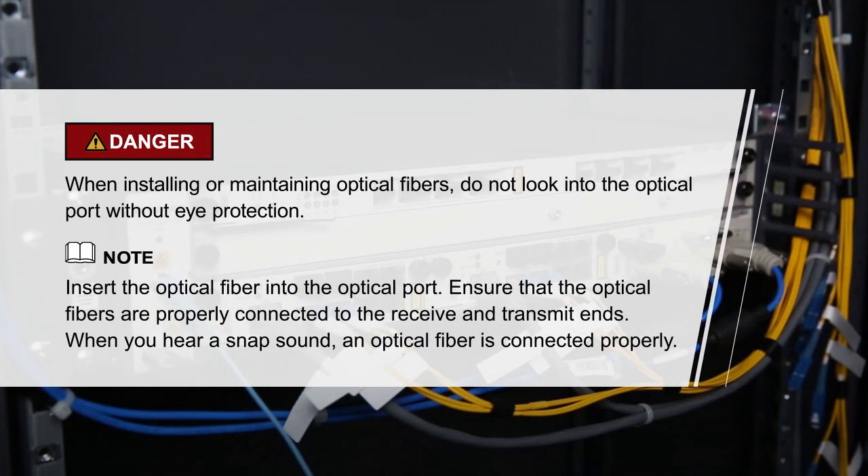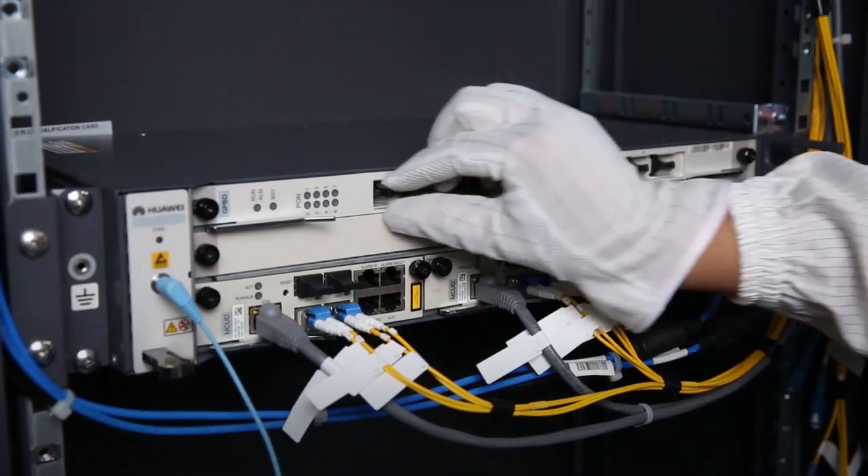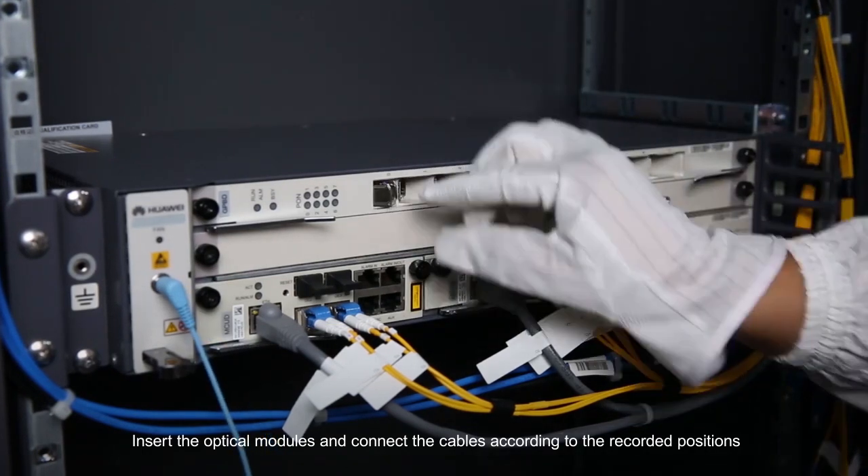Please pay attention to these items before reconnecting. Insert the optical modules and connect the cables according to the previously recorded positions.